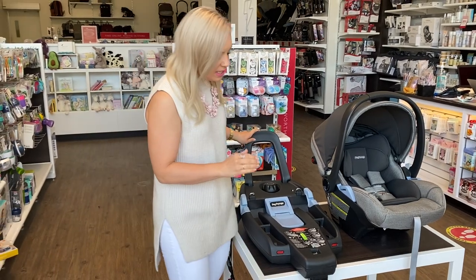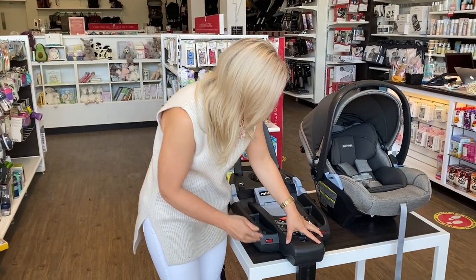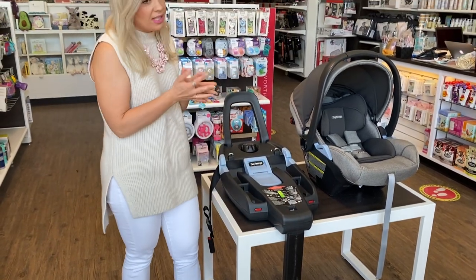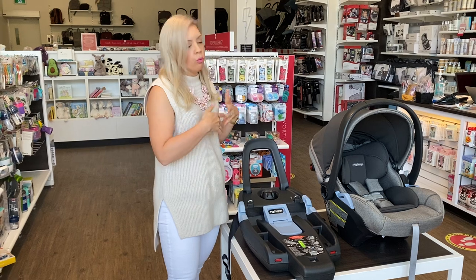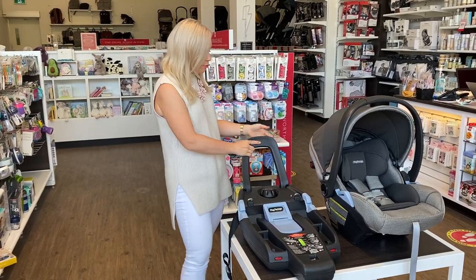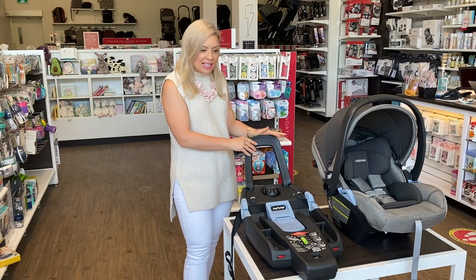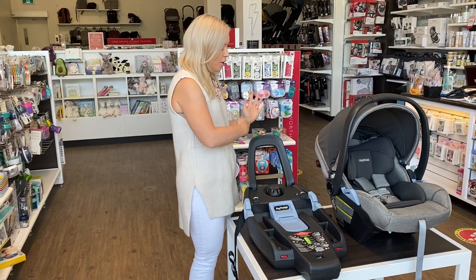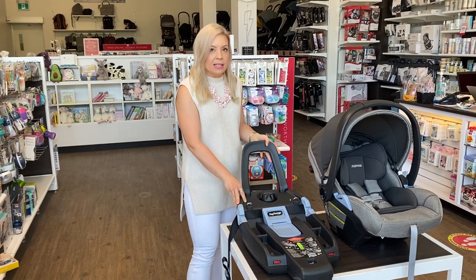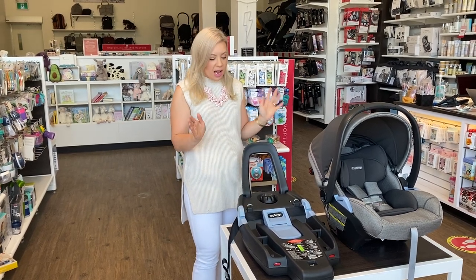What we love about this seat is that the base actually has a load leg, which is an amazing new safety feature that helps to control rotation in the event of a crash. We also have this anti-rebound bar. With rear facing, it's up against your vehicle seat, which keeps the base nice and secure in the case of a collision.